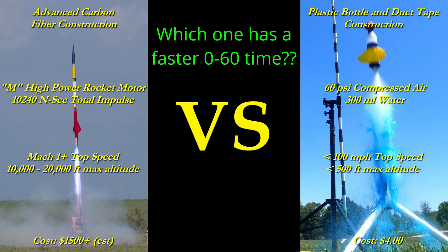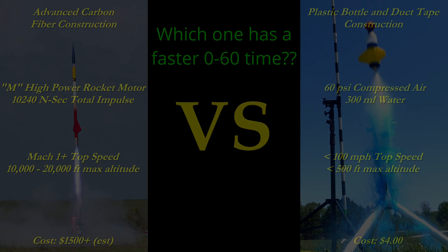So how do these rockets compare now that we have all the data? It turns out that the water rocket is about seven and a half times faster to 60 miles per hour than the extreme high-power rocket. I think that's a really cool result. That incredible acceleration means that there's almost no time to react in getting good launch pictures with a conventional camera, so don't feel too bad if you've never been able to get good pictures of your kid's water rocket.